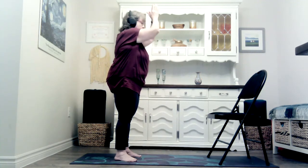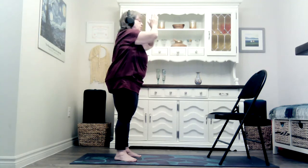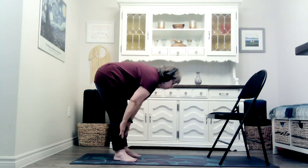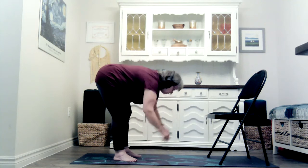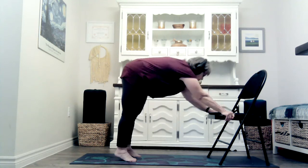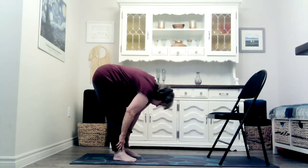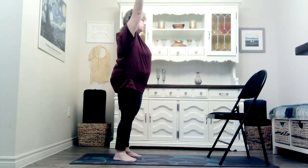Downward facing dog. Halfway forward fold. Forward fold. Downward facing dog. Halfway forward fold. Forward fold. Mountain, sun breaths.